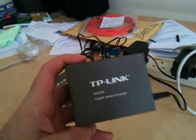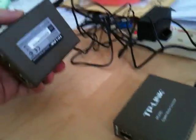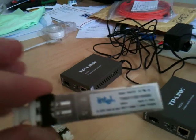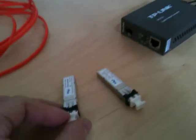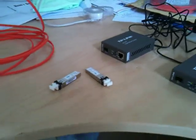I've got two of these. These are TP-Link MC220L gigabit media converters. They're cheap and they're nasty, but we're going to find out if they work. These here are Intel Mini GBIC or SFP converters — a few pence each off eBay — and these are multimode short-range gigabit fiber optic transceivers. So we're going to connect the whole lot up and see what happens.